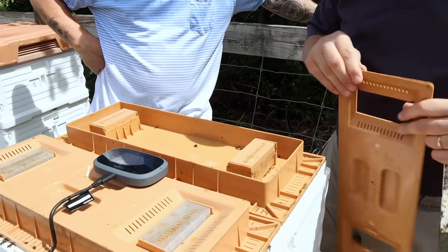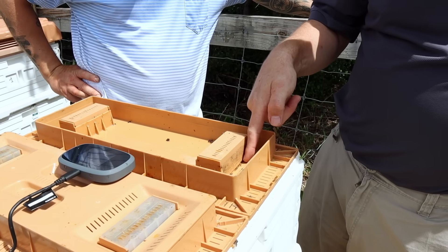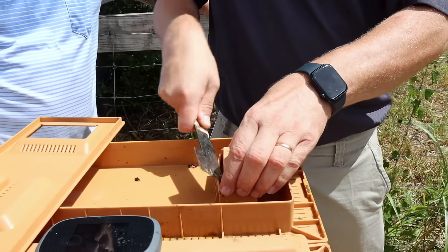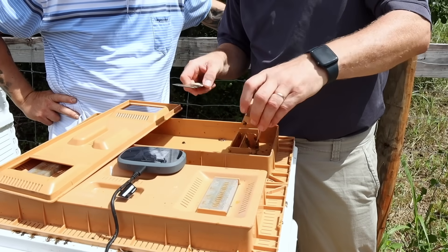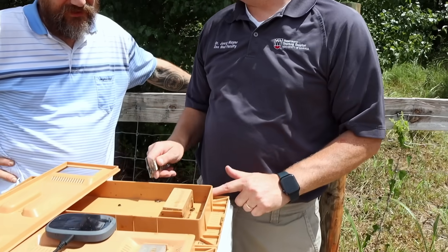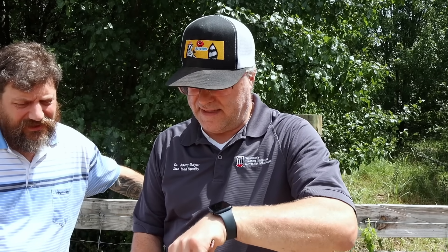Let me show you the feeder setup: there's a setting for candy and one for syrup. When feeding syrup, the wall goes all the way down and bees drink at the window. When I flip it and fill it with granulated sugar, bees can come up to eat it — but also, because granulated sugar is hygroscopic, it attracts and absorbs the moisture, essentially creating candy out of the condensation. So it prevents condensation buildup.